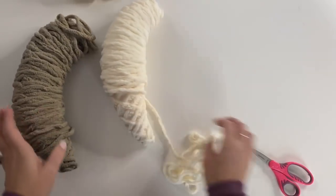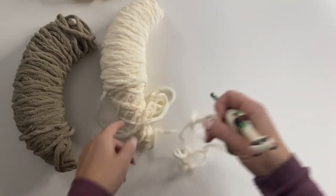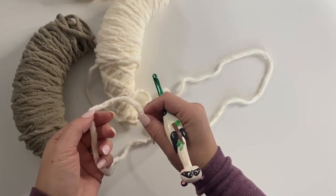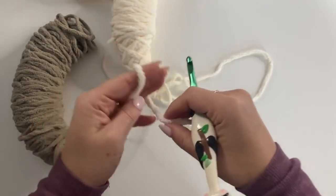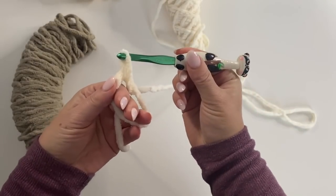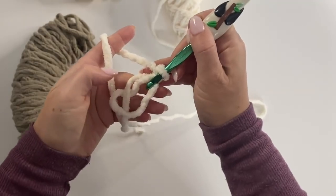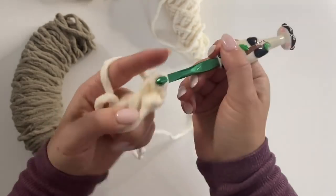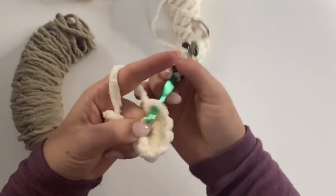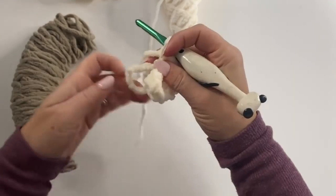Let's get started on the body. Grab your size K crochet hook and grab the end pulling from the outside of your cream colored Ogo yarn. We are going to do a magic ring and make 10 single crochets. Loop the yarn over, inserting your hook, pull the yarn up, chain one, and then make 10 single crochets all in this ring.